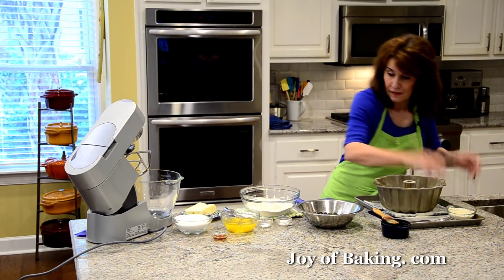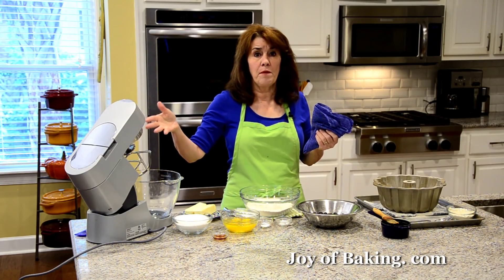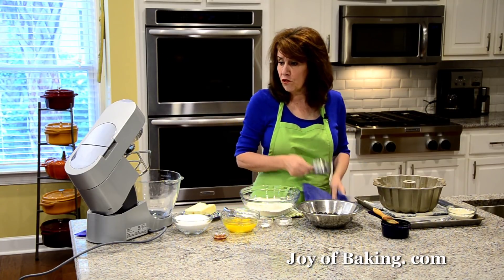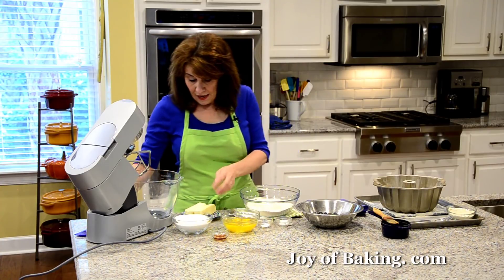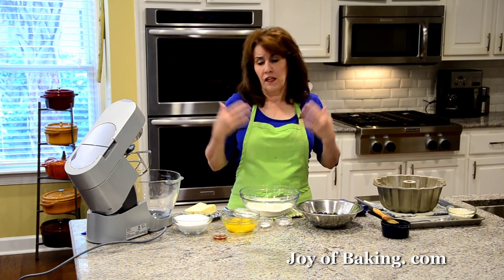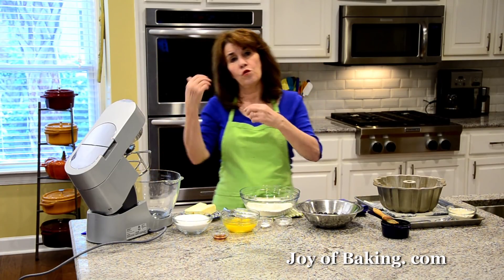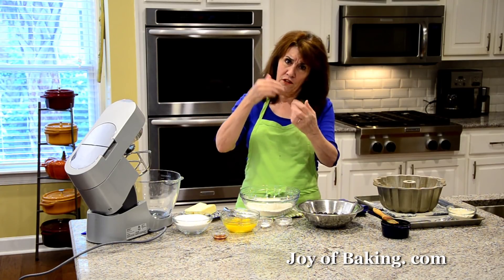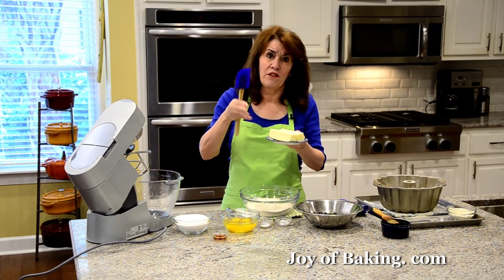So now to make our pound cake batter. If you have a stand mixer like I have here, use your paddle attachment. You could use a hand mixer, or you can just use a large bowl with a wooden spoon. The important thing when you're making a pound cake is to have your butter and your eggs at room temperature. We want to mix as much air into this batter because pound cakes are typically quite dense.